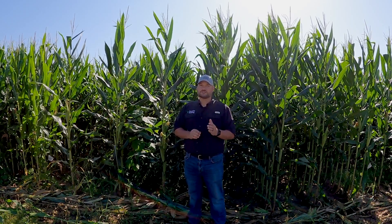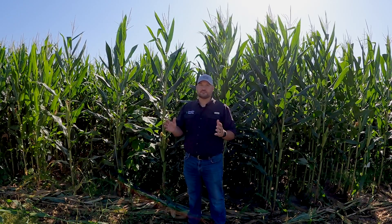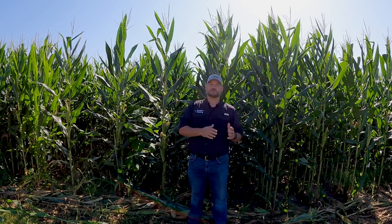We know the corn seed needs good seed-to-soil contact in the furrow in order to take advantage of the heat and moisture required to germinate and emerge, and we want to make sure that every seed gets a consistent amount of heat and moisture so that they all emerge at the same time. As we've talked in the past, the two major factors we're trying to control in planter downforce management to ensure consistent emergence are achieving depth and reducing compaction.